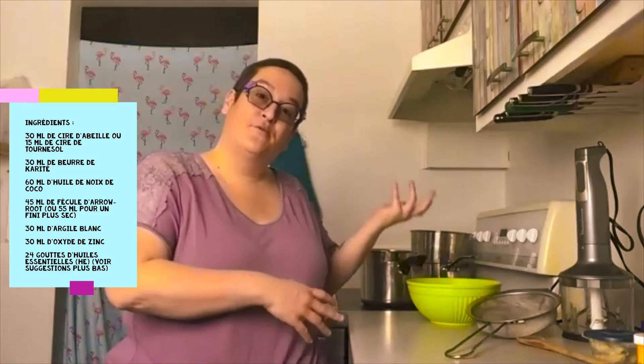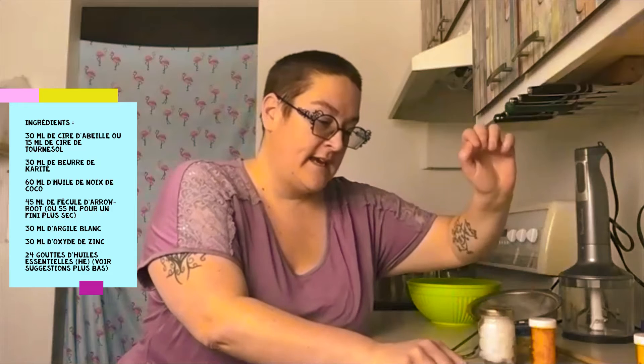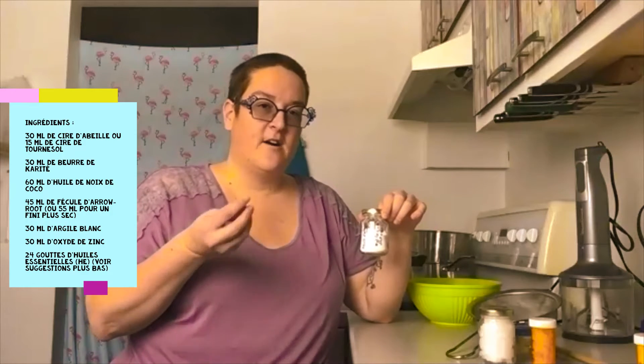On va commencer par les ingrédients nécessaires. On a besoin de 30 ml de cire d'abeille râpée ou en petits morceaux — 30 ml, ça équivaut à 2 cuillères à soupe. Ensuite, 2 cuillères à soupe de beurre de karité. 60 ml ou 4 cuillères à soupe d'huile de noix de coco. Et 45 ml ou 3 cuillères à soupe de fécule d'arrowroot — c'est un peu comme la fécule de maïs, mais l'arrowroot est plus fin et plus doux.